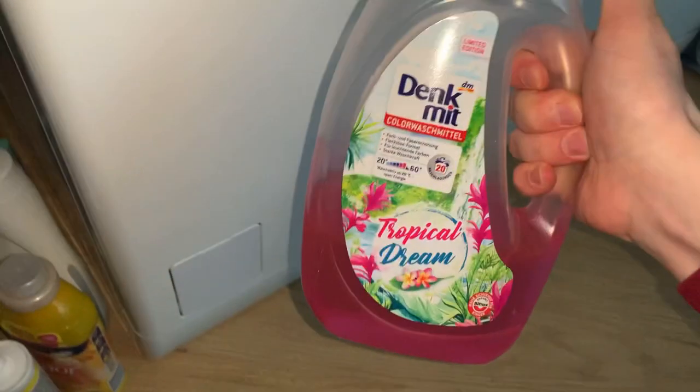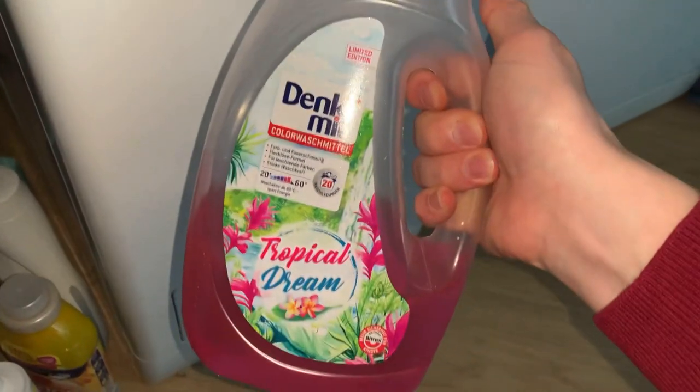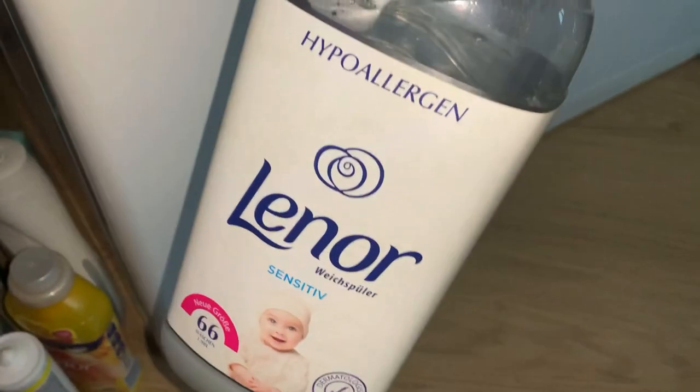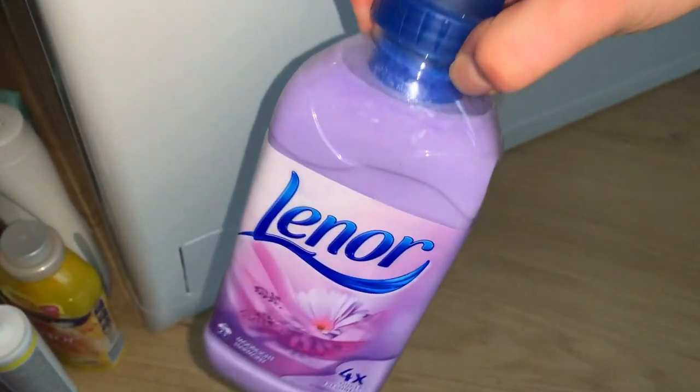Denkmit Ultra Sensitive Flüssigwaschmittel — yes, she is really sensitive. Lovella, this is a Polish brand for babies, hypoallergenic as well. Kuschelweiss, Sanctum Mild, Softlan Ultra, Denkmit Color Waschmittel — she isn't allergic to that and it's gorgeous, but sadly it's out of production. Lenor Sensitive, and three bottles of Lenor Moonlight Harmony — also thickened up.